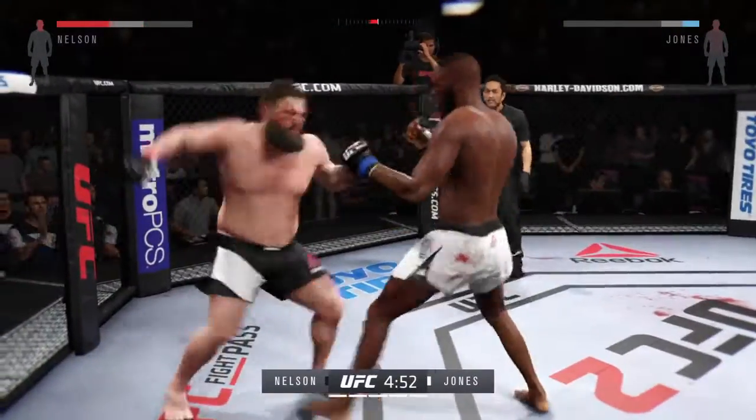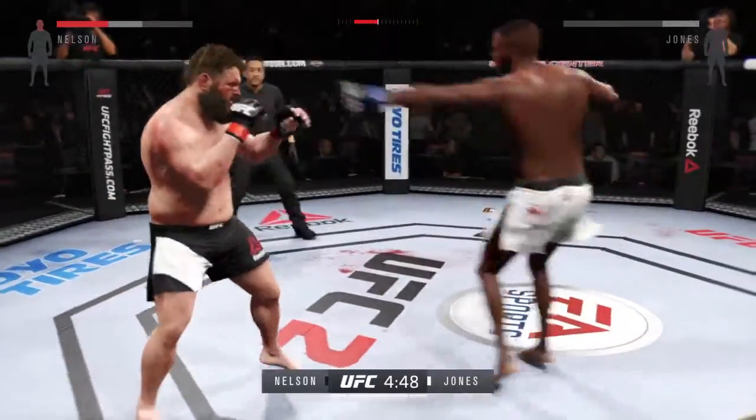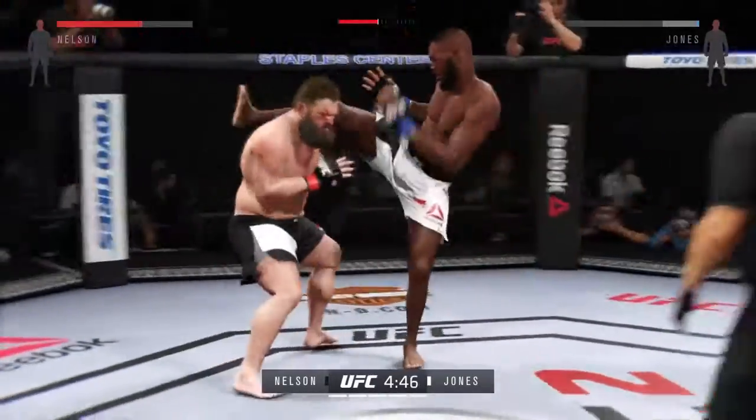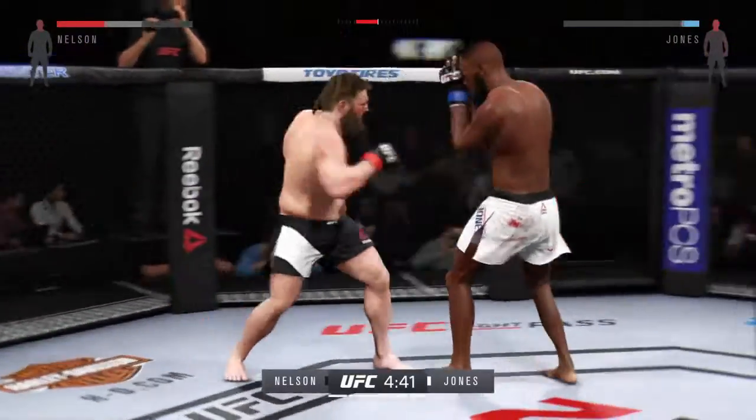Flying deep. Body kick — look at that. Hard jab. Combination. Big right hand.